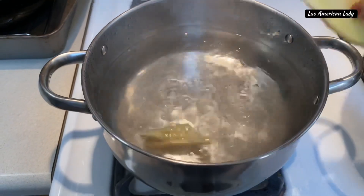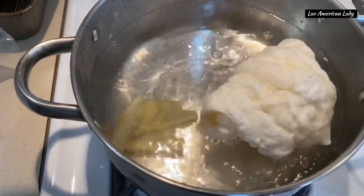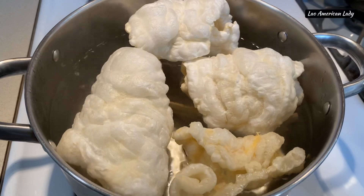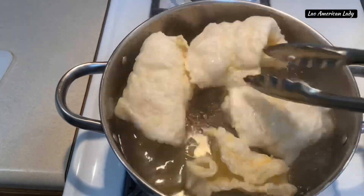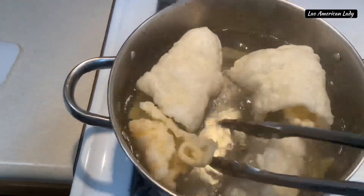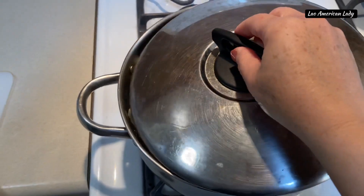We'll begin by boiling some water. Add about six to eight slices of fresh ginger. Add four pieces of fish maw. Make sure you flip and turn so that they are submerged in hot water. Cook for 15 minutes so they are medium soft. Partially cover the pot.